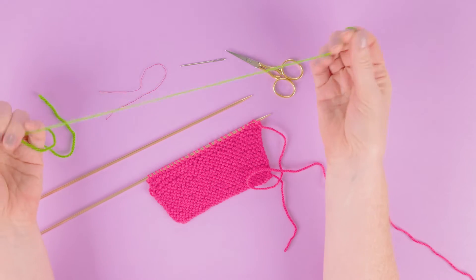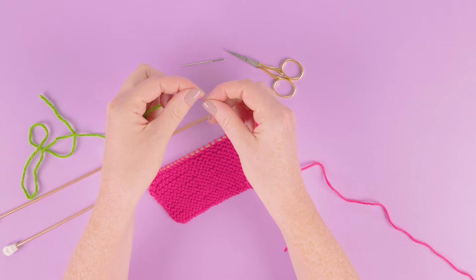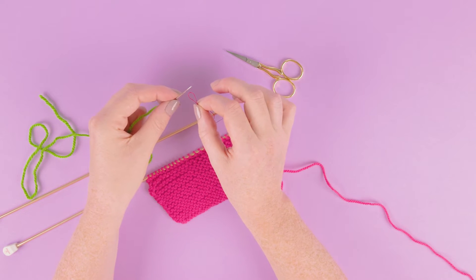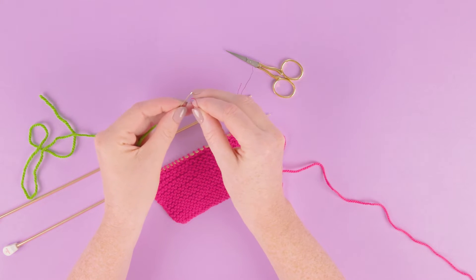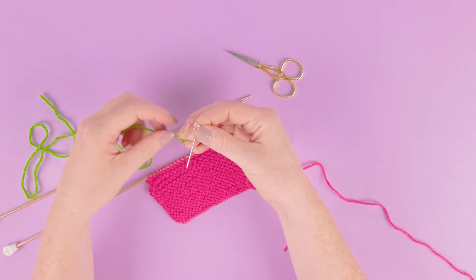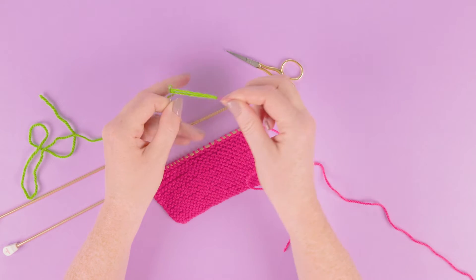We want to thread up our needle with our yarn, so we're going to take our little piece of thread, fold that in half to create a loop. This means it can easily go through the eye of our needle — hold it nice and firm — creating a larger loop so we're ready to put our yarn through and pull that through.